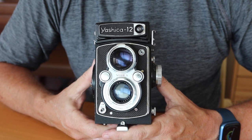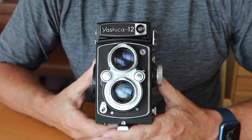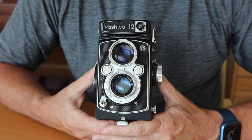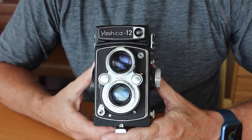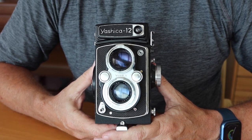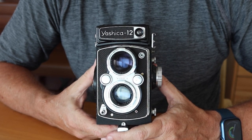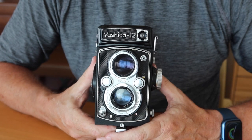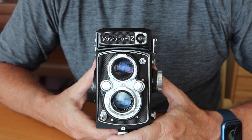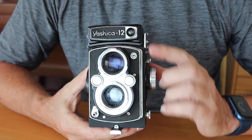This camera is kind of a transition model between the 50s Yashica matte cameras and the last TLR camera they produced, the Yashica matte 124G. It features some of the same concepts as the earlier Yashica matte as well as the later 124G, but it's kind of a unique camera. They didn't produce a lot of these Yashica 12 cameras, and though I deal a lot in Yashica cameras of all kinds, I don't often come across this particular one.